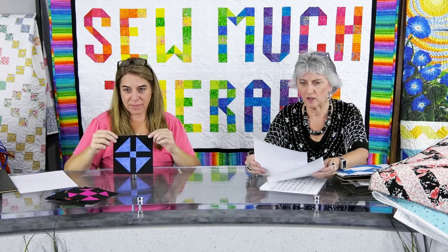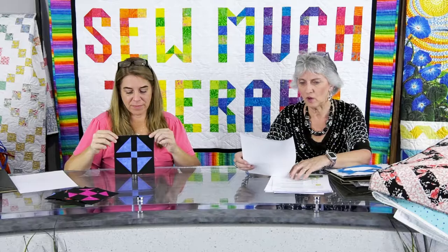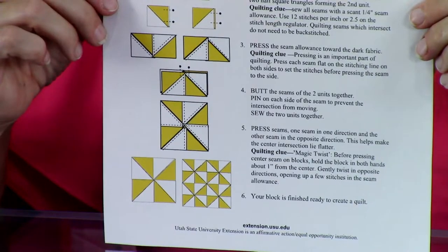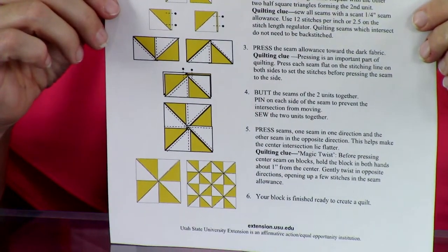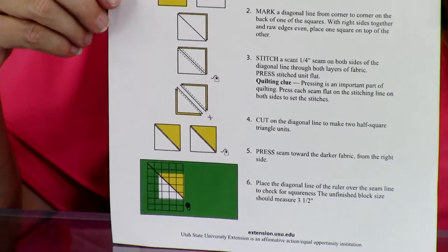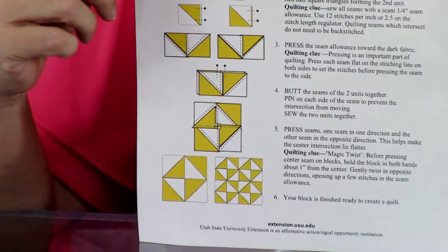This pinwheel block is just four half square triangles put together - it's one of those blocks dated back to the 1790s. I pulled that up when I was doing some research and I thought it was very interesting. And here's the broken dishes block - another very old block that's been around forever. It's almost done like the pinwheel, but just by turning your fabrics a different direction you get a totally different look. Turn the pinwheel a different direction and now you've got broken dishes.